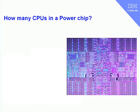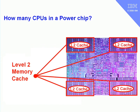Let's now focus on the CPU itself. If you look at this carefully, you might decide there are four sorts of areas, one in each of the corners, that look roughly the same. Unfortunately they're not CPUs — that's the level 2 cache, in four different areas in each of the corners.